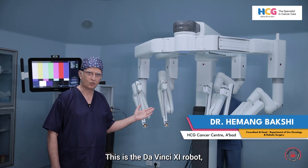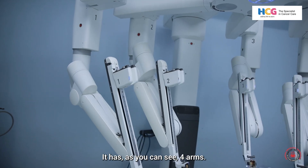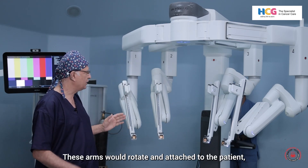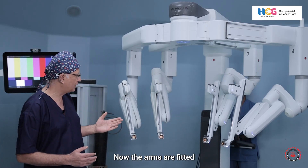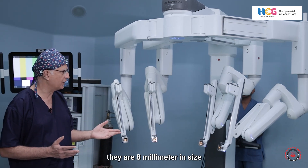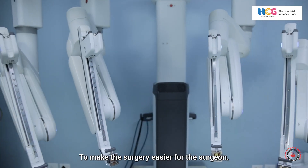This is the DaVinci XI robot, which is the latest robot available right now all over the world. It has, as you can see, four arms. These arms are attached to a central boom at the top, and these arms rotate and attach to the patient. The arms are fitted with four trocars, or ports as we call them. They are eight millimeters in size and can rotate in two directions to make the surgery easier for the surgeon.